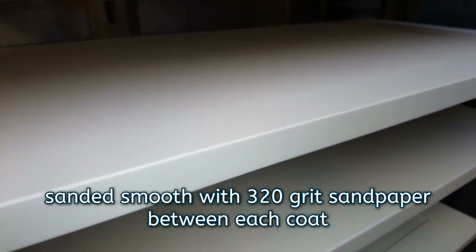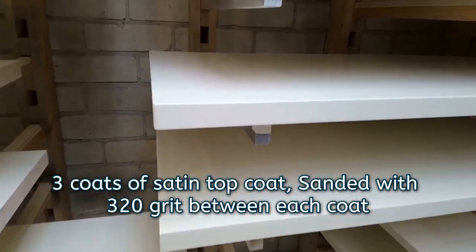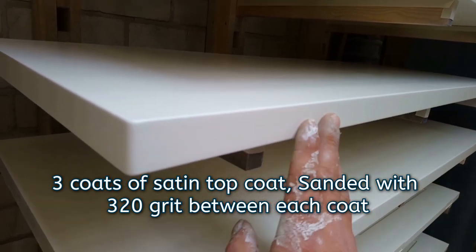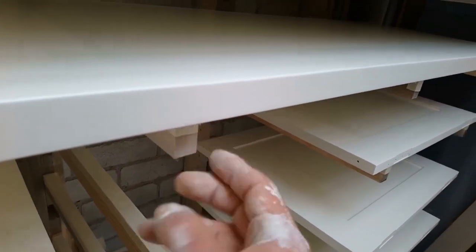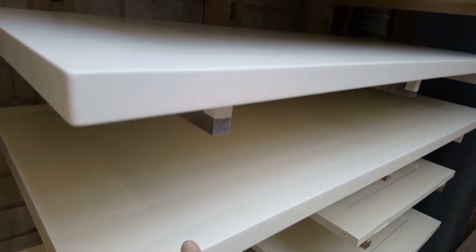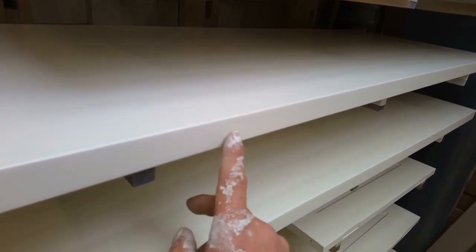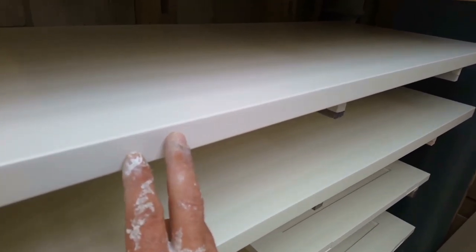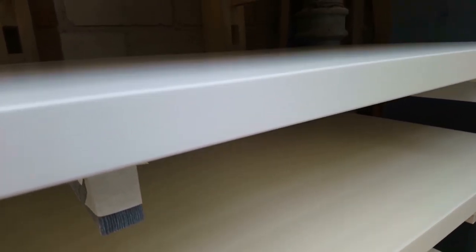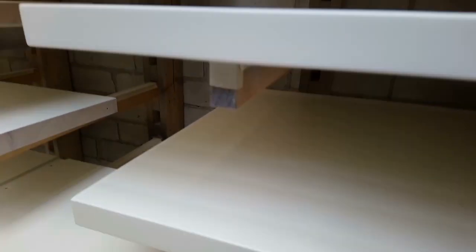They'd be ready for a top coat now — they've all had three coats. The faces have had several coats because I sprayed both sides, but they would have been fine after the first three coats of primer: first coat sanded right back, then another two coats, then about three coats of top coat. So you see you don't need sealers and things like that — just thin down your first coat and sand it back smooth.